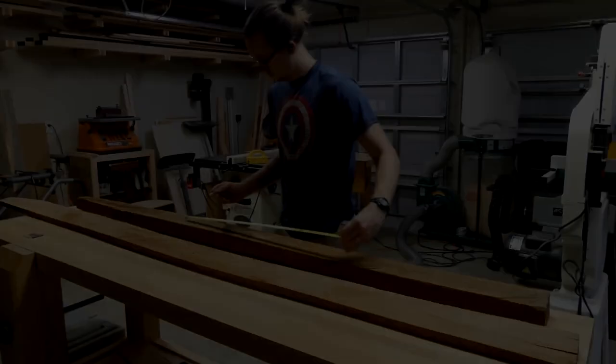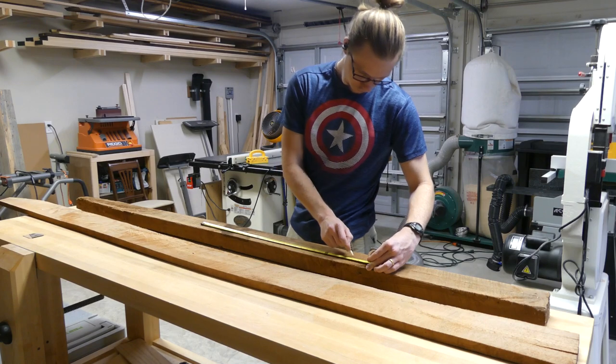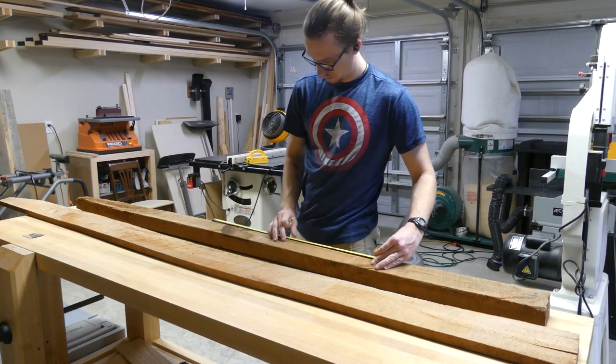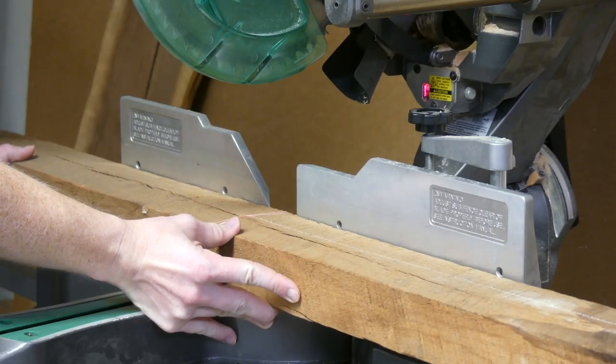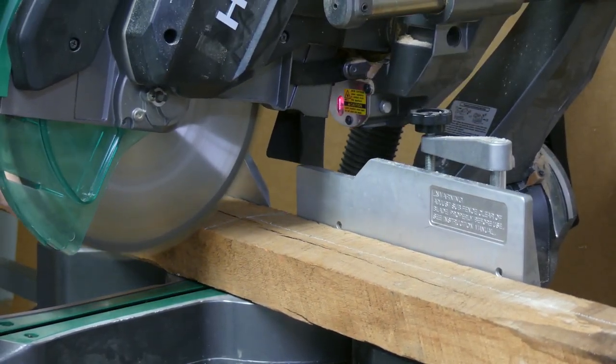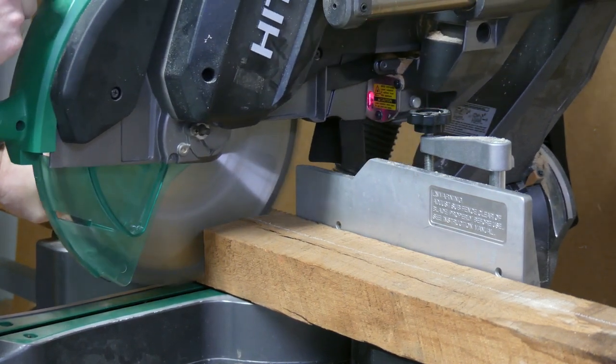So let's get into building. The first thing I'm going to do is cut all my parts to length. I want them as short as possible because a shorter piece is a straighter piece. I'm going to cut them to length, take them over to my bench, wobble them, see what side is best to join. I'm going to join it, plane it, and then mark out the legs.